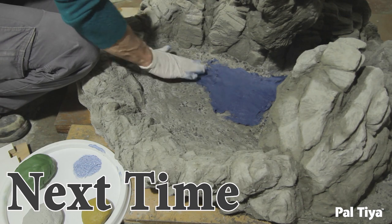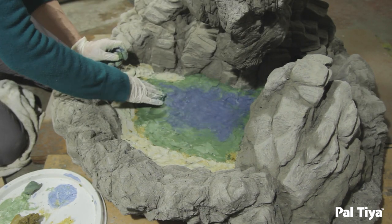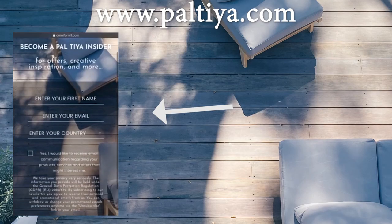Join us next time to see how we did a scaliola technique with Paltai Premium on the pool base. Don't forget to become a Paltai insider and get access to bonus content, offers, and more.